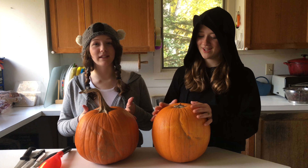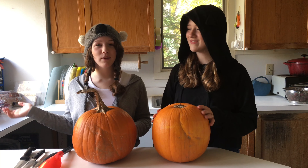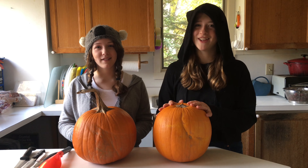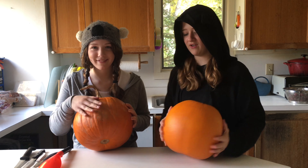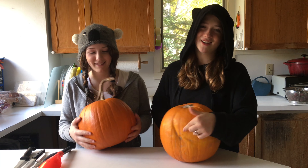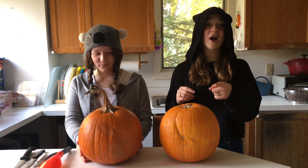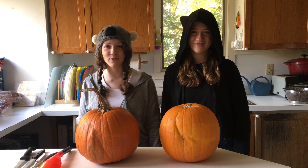So today we're going to be carving pumpkins, but it's not going to be any old pumpkin carving party. We're going to be doing challenges along with it. You see the bad parts of our pumpkins — we have our nice good sides on this side, but you guys get to see the bad sides. So make sure to subscribe and like the video, and hit the bell button so you get notified every time we post new videos.